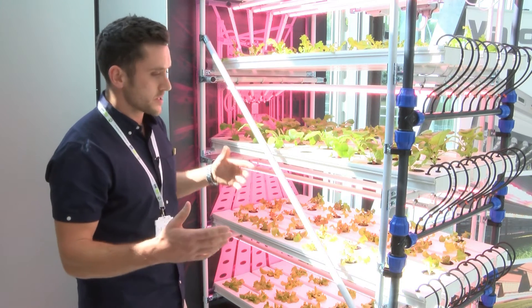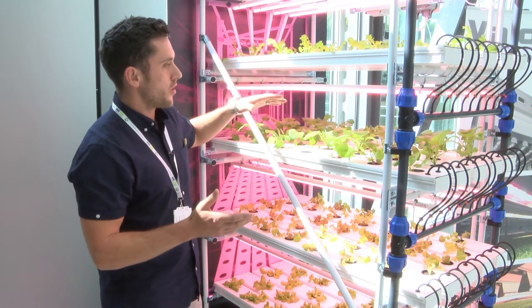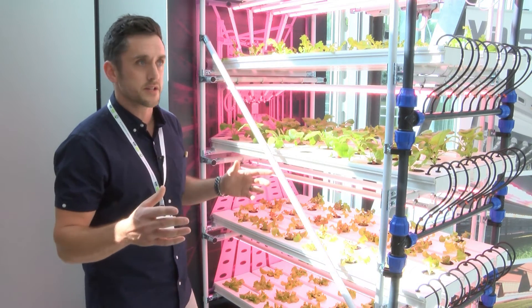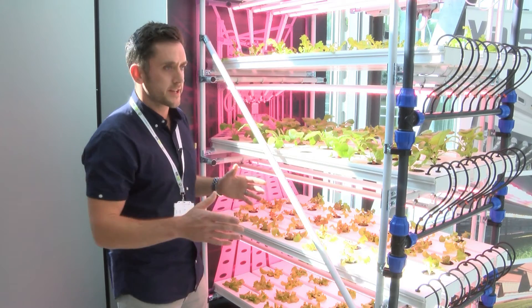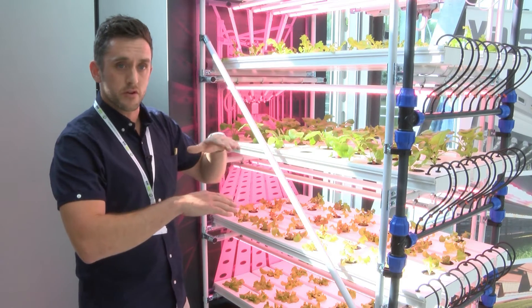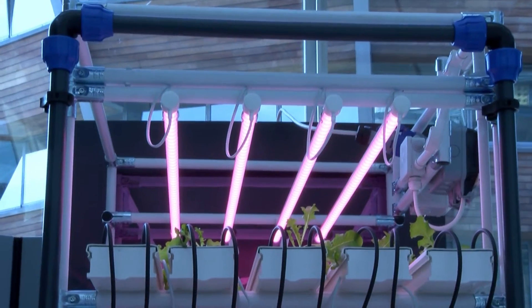With this rack we've designed it so that throughout the cycle of the crop, when the plant first goes in we can lower the lights. A lot of these systems, the racks are normally fixed, so you haven't got that option of being able to drop the lights down to the crop, as well as taking the light away from the crop as it's fully grown.